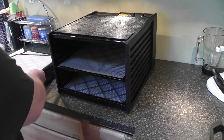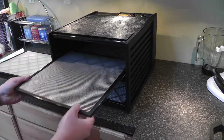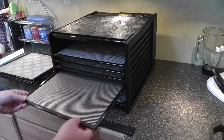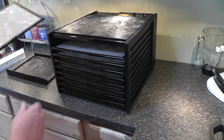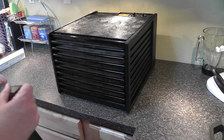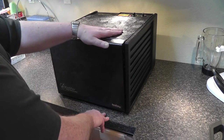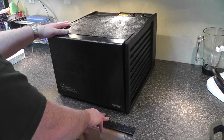Another nice thing about the trays is you can pull them out to check the food, rotate them, and move them to different positions to ensure even drying. This dehydrator has a five-year warranty. I did a lot of investigating before settling on this one — it had a lot of high marks from users. We're not big dehydrators in our family, but my wife has done a fair amount and I think she'll probably do more now that we have this unit.